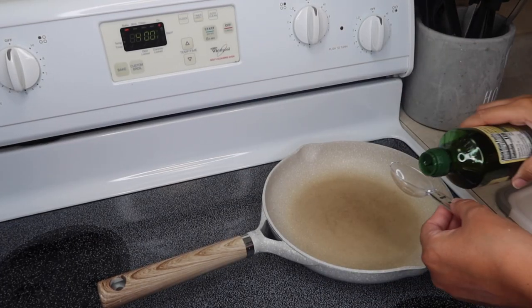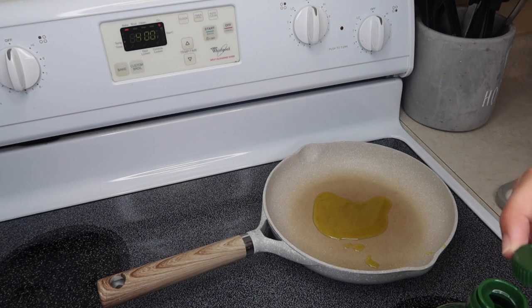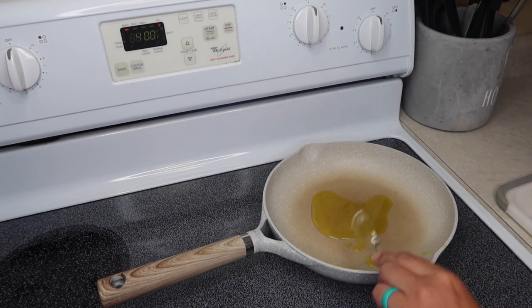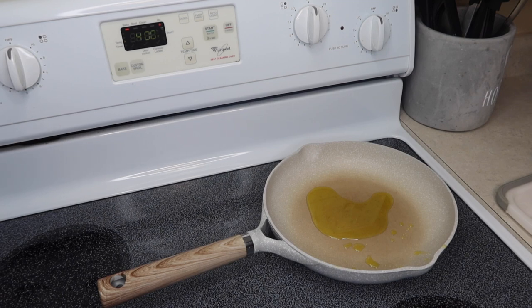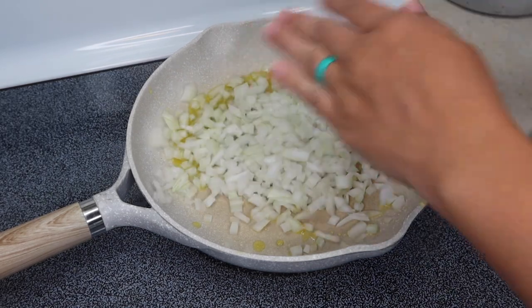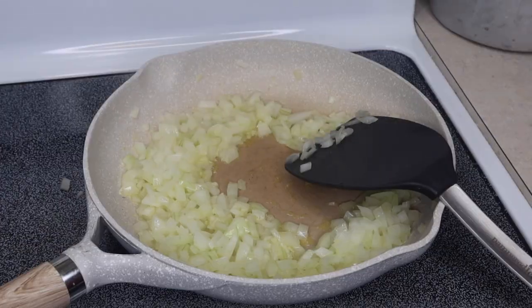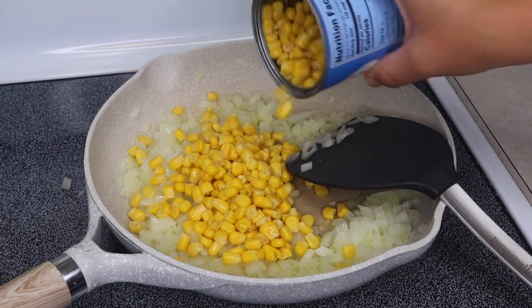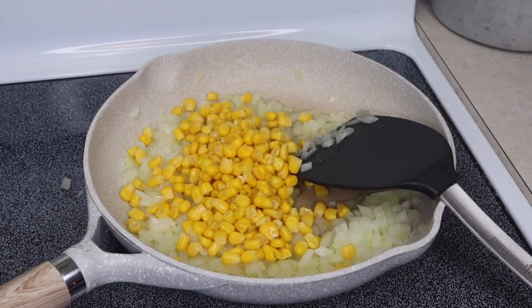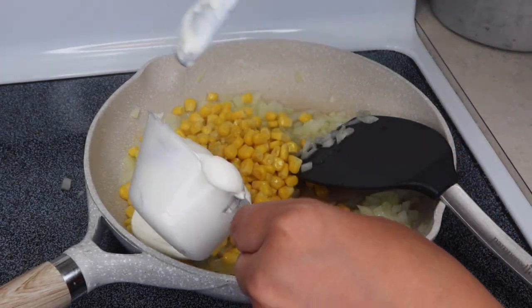First thing I'm going to do is heat up about a tablespoon of olive oil and cook my onions and garlic in here just to sauté them a little bit, get them softened. I'm going to cook those for a few minutes, then I'll add in the corn, salsa, and sour cream, start that all up, and then I'll remove it off of the heat. Now I'm going to add in about three-fourths of the can of corn, half a cup of sour cream, and a cup of salsa, and mix it all together. Once it's mixed together good, I'm going to take it off the heat.